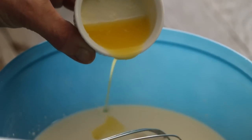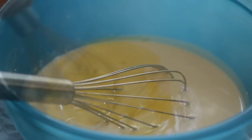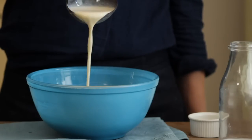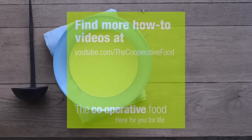Add 25 grams of melted butter and mix again. Cover the batter and leave it to stand for about 15 minutes.